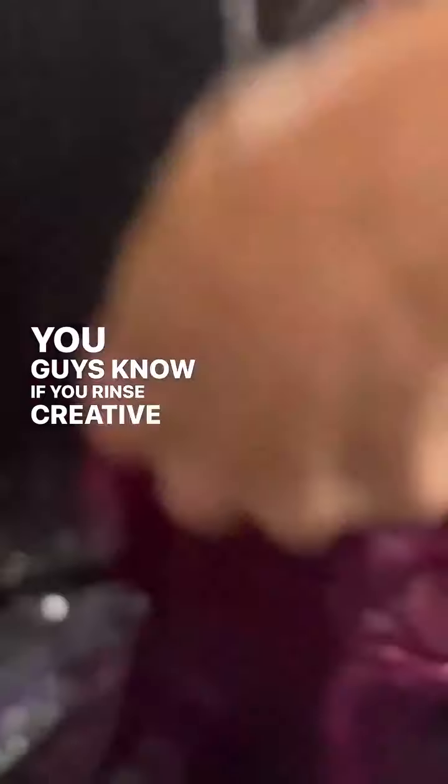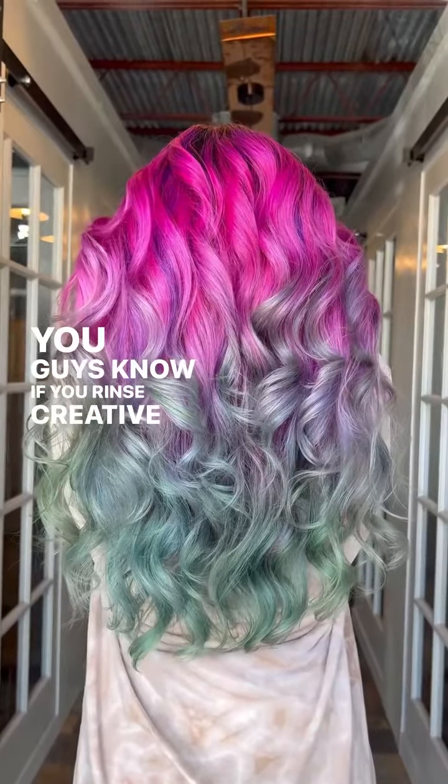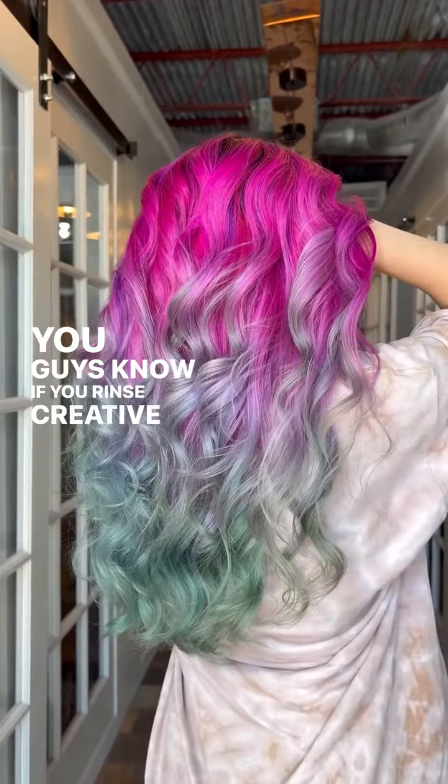One thing to note: the colder the water is, the longer you'll have to rinse, so just be really aware of that and warn your clients. Here we have it — I hope this helps. You guys ask me all the time, so I finally made a video for y'all. Here are our beautiful results — look at this blend. We didn't lose any color that we wanted.